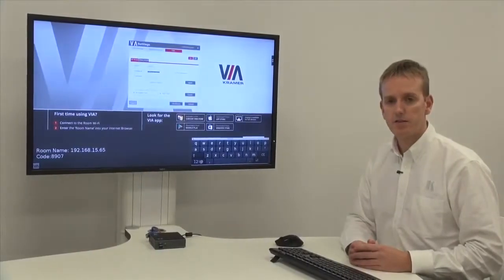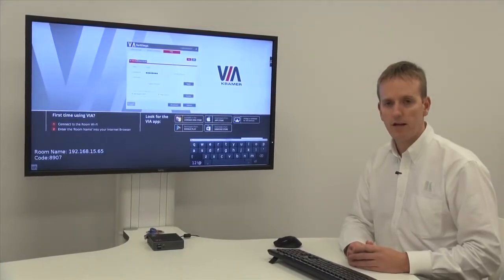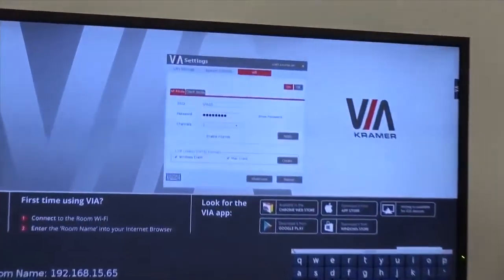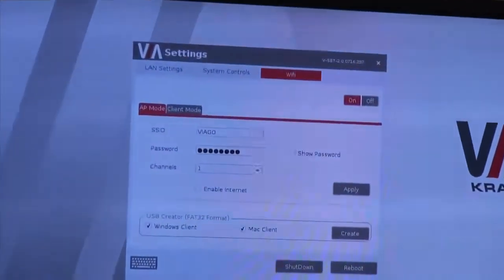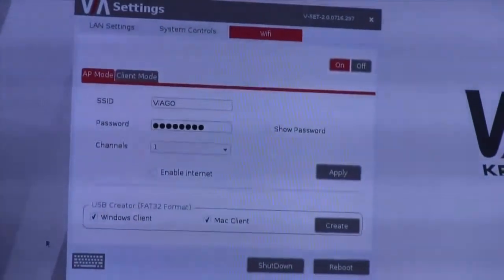So we've seen how to connect two separate networks to the VIA Go — one is the hardwired ethernet and the second is the inbuilt Wi-Fi adapter acting as a wireless hotspot. Now let's change the condition of the Wi-Fi adapter into client mode for a connection to an external wireless infrastructure.